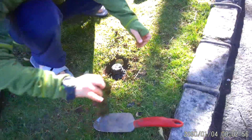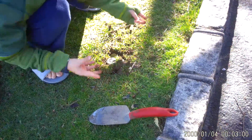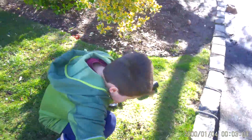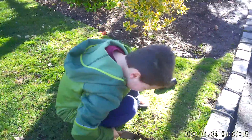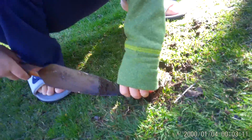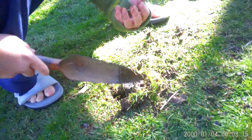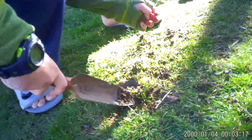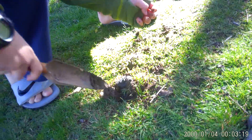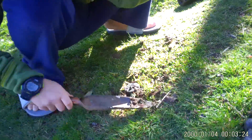Put the dirt back. All right, nice. And you put the dirt back. Actually, I'm not going to put the dirt back.